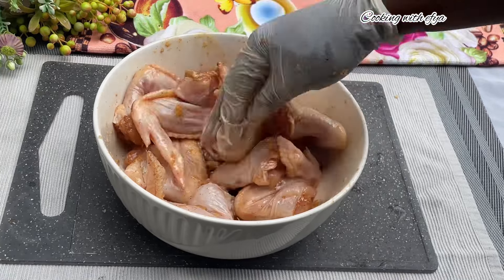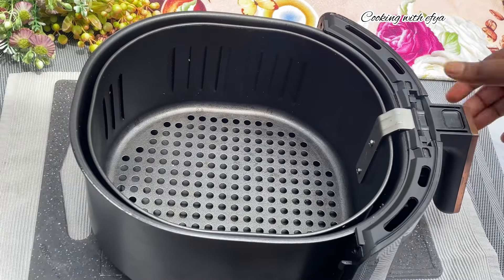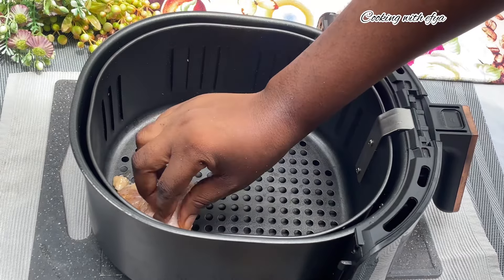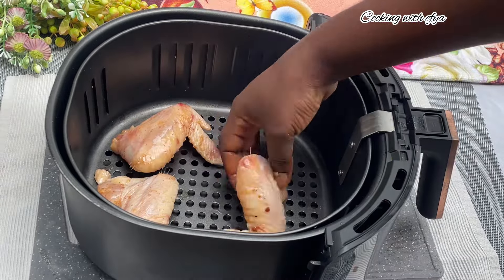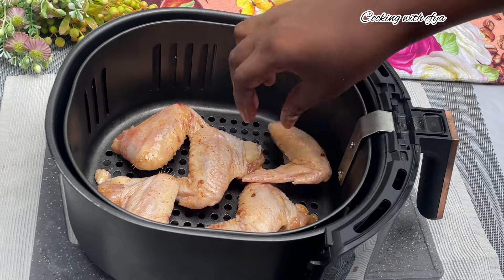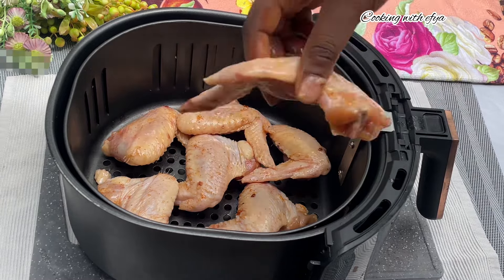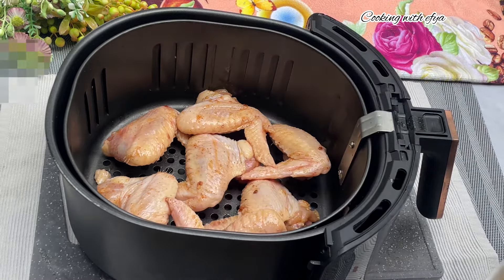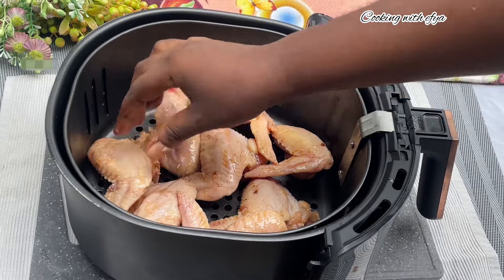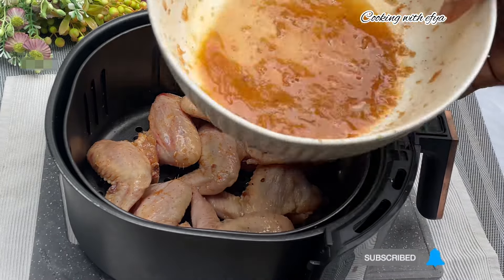I'm going to keep this chicken in the refrigerator for about 30 minutes to 1 hour. If you don't have that much time, you can just go ahead and air fry your chicken and you are good to go. After 30 minutes the chicken is out from the fridge. I'm going to arrange it in my air fryer and air fry it at about 180 degrees for 10 to 20 minutes approximately. Remember to keep an eye on it and check it from time to time.